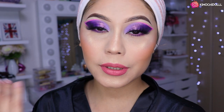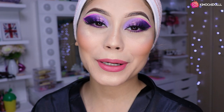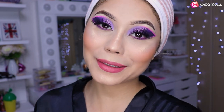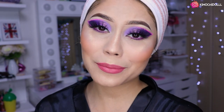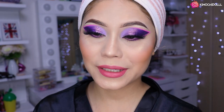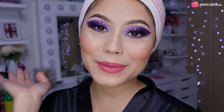Si les gustó este look no se olviden de dejar sus deditos arriba y compartan el video, de esa manera me estarían apoyando un montón. También recuerden activar su campanita aquí abajito para que YouTube les envíe notificaciones cada vez que yo suba un video, puede ser en la mañana, en la tarde o en la noche. Cuídense mucho, gracias por verme hasta este punto, hasta mañana.